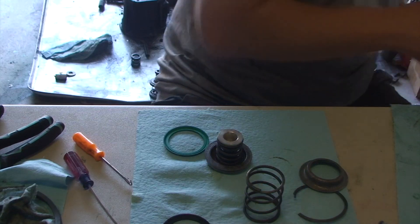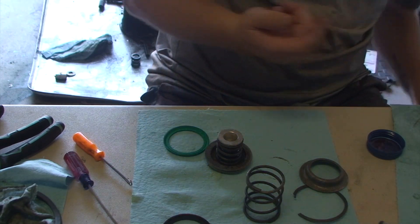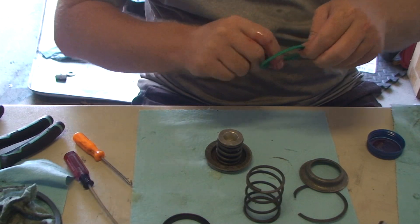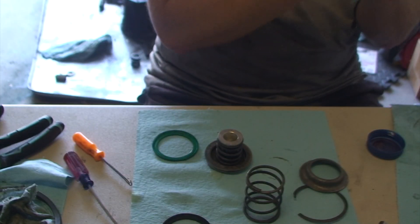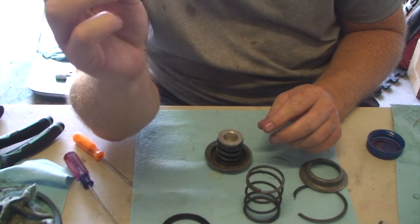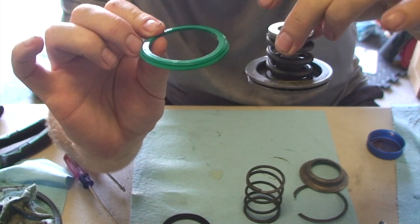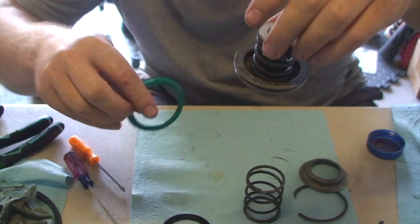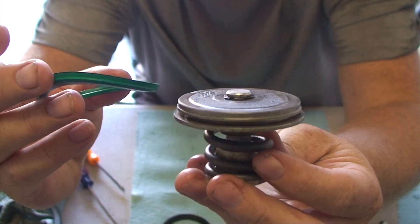I'm going to put my finger in some ATF and go around the inner lip of the seal before I put it on — it just seems like a good thing to do. I didn't mention it when I took it apart, but the flare goes down like this. The flare is out towards this side of the piston, so when I put it on, I'll put it on with the flare in this direction.